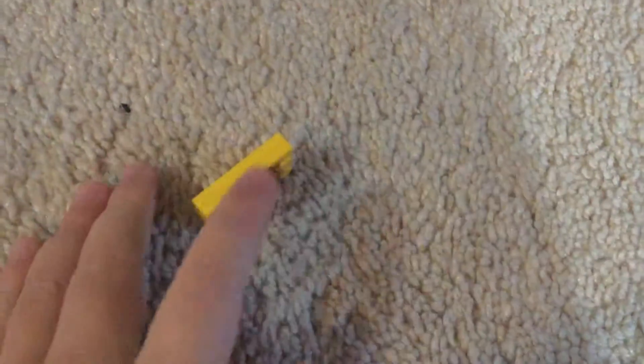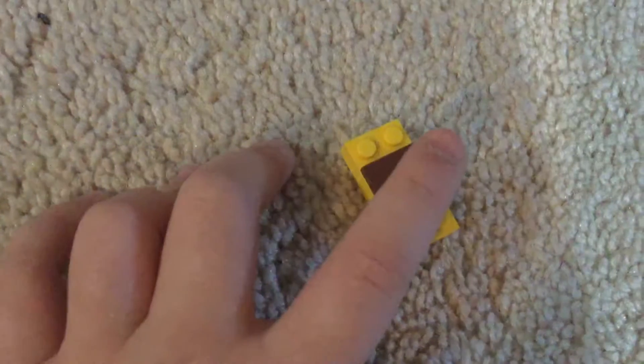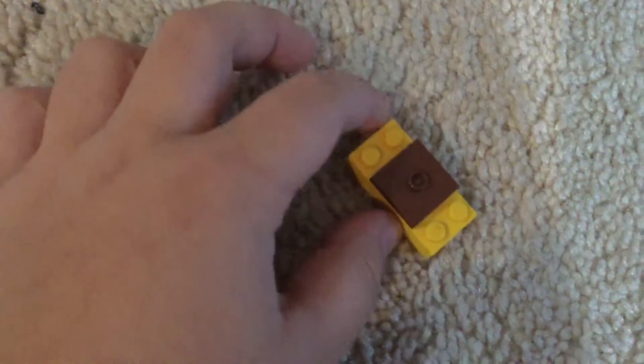Now, next up, you are going to need like — so look at this. That's two two-by-four small bricks, and then one dot-in-the-middle two-by-two brick. You're just going to place it onto here, just like this.